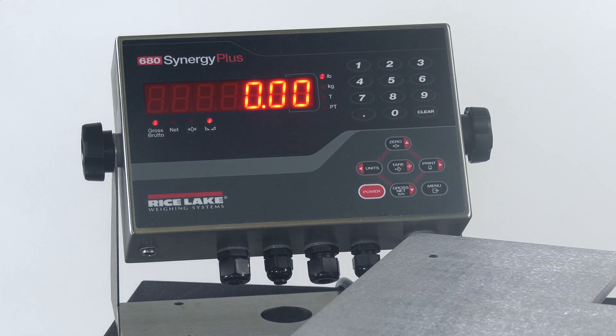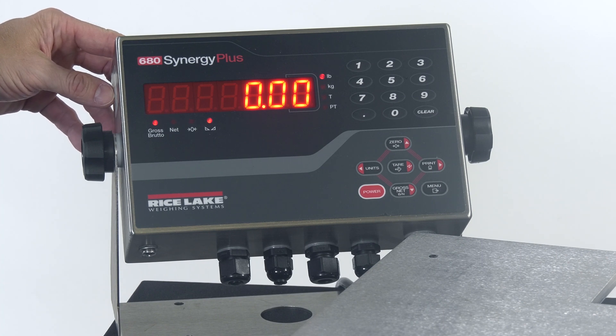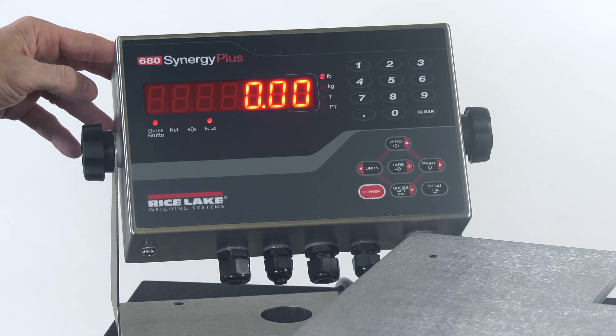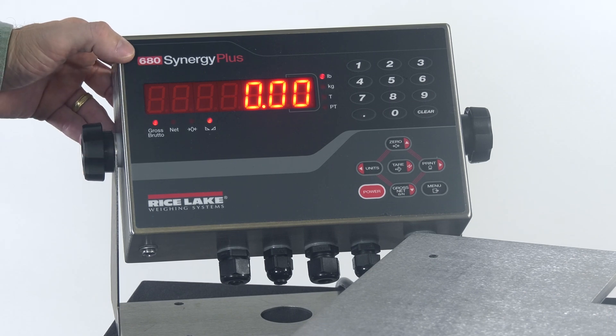By default, the 680 Synergy Plus does come with standard Ethernet TCP/IP communication. Before we can use that, though, there's a little bit of configuration that needs to happen. So let's talk about how to set up the static IP address for our 680.